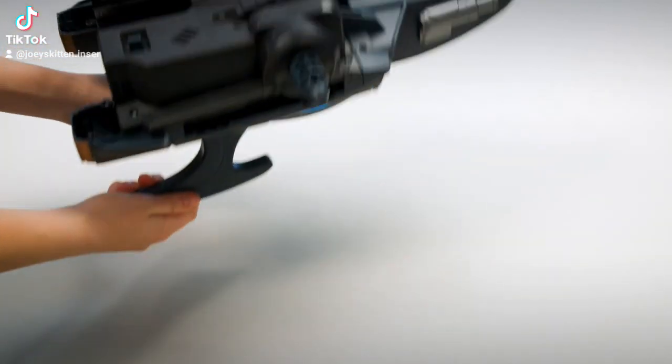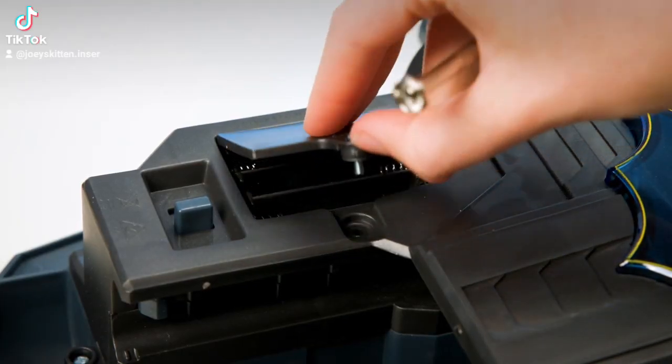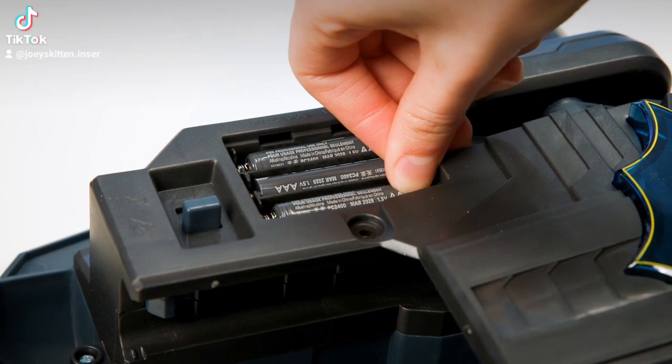First, add batteries for lights and sounds. Remove the battery door, add three AAA batteries, and replace the battery door.